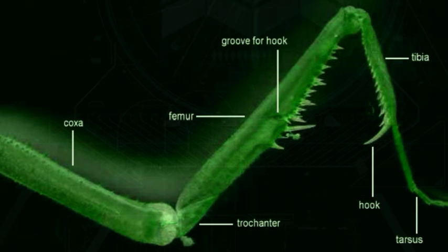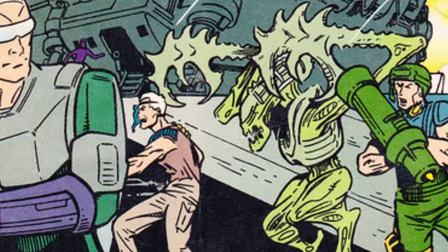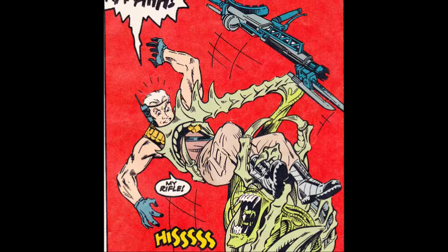Instead of arms with clawed digits, the mantis alien instead bears two spiked grasping forelegs, or raptorial legs, in which prey items are caught and held securely. This specific ability enables the alien to disarm human threats who may be carrying heavy weaponry with a relatively quick and easeful maneuver.